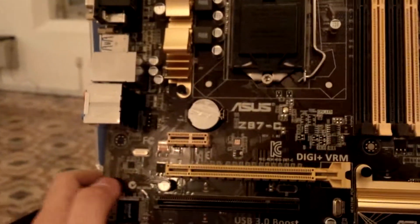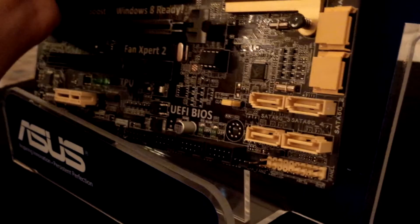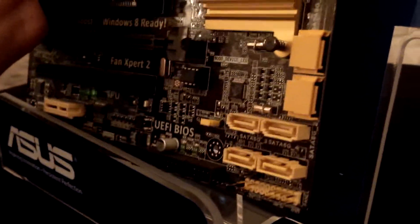You can see this is a little bit different compared to the Z87-C over here. So the difference between the A and C: the first difference you can see is the layout of the SATA ports. On the Z87-C the SATA ports are actually opposite — 4 are arranged on the board and 2 facing out instead.